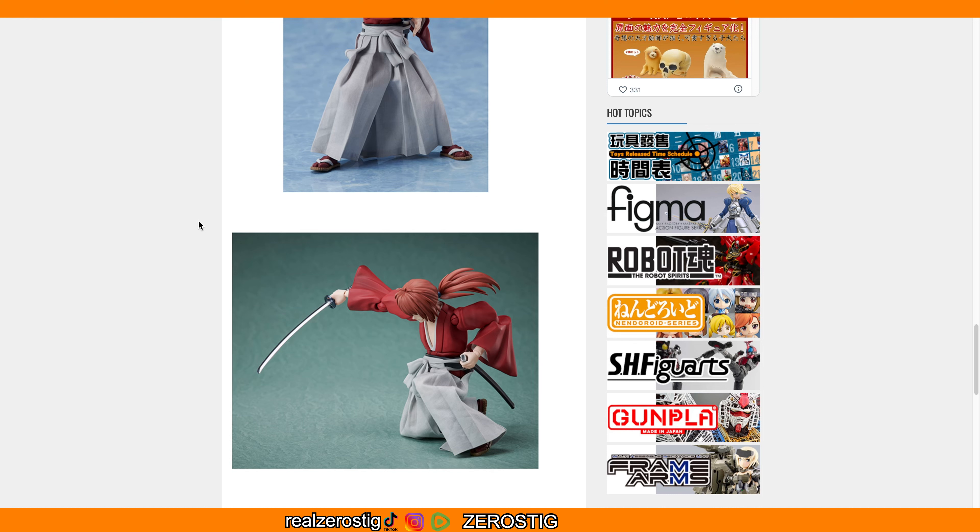I honestly wanna see what other companies are gonna do. I think Figma might actually make one, but obviously that won't have fabric. I would like to see an S.H. Figuarts one — that would be pretty interesting, especially if we want a fully fabric Kenshin. S.H. Figuarts would be the one to do it, at least in the six-inch scale. But we have to wait and see — don't hold up your hopes, it's just a possibility. I hope you guys enjoyed the video, please like, comment, subscribe for more, and I'll see you guys next time.